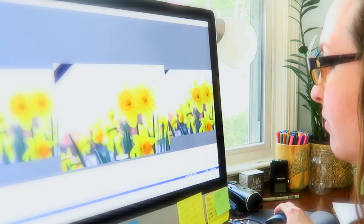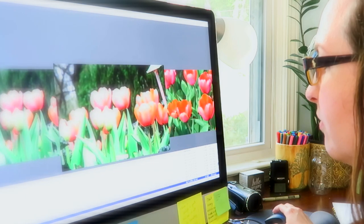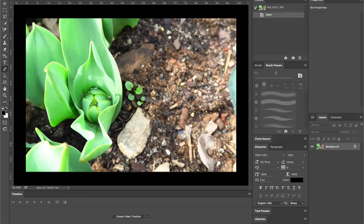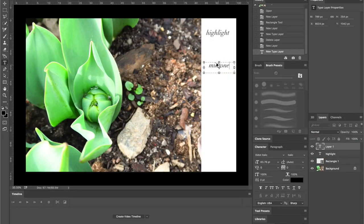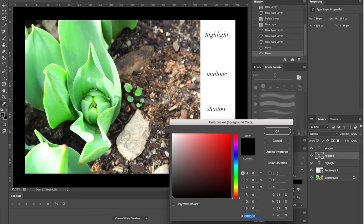So once you find an image that you really like, go ahead and view it on your computer, or even better yet, open it up in Photoshop. In Photoshop, there is a tool called a color picker. It looks similar to an eyedropper, and this tool will be able to get you three important colors.